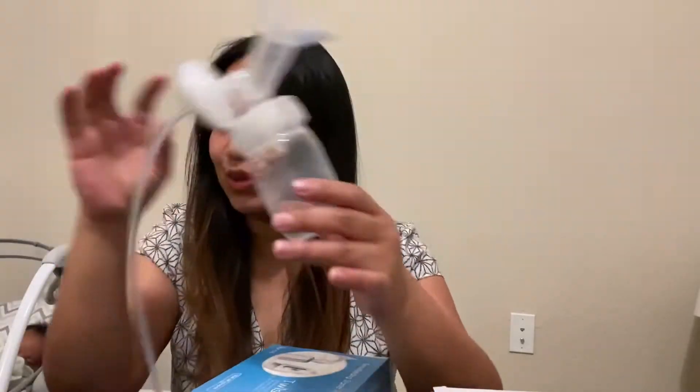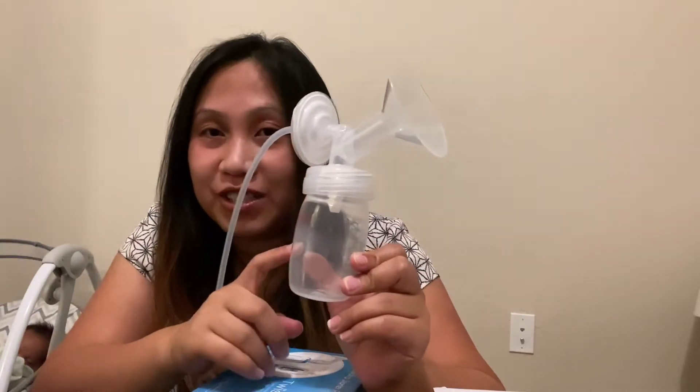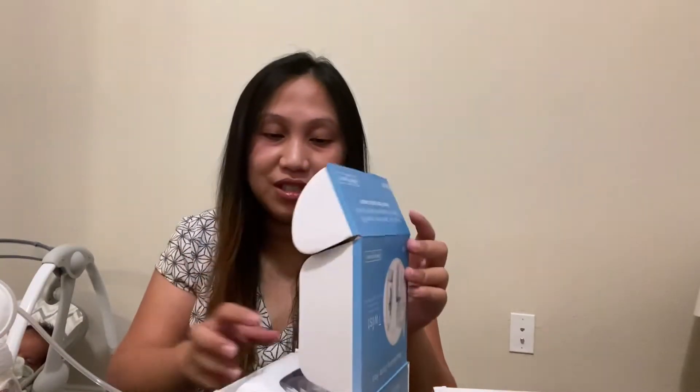Normally with breast pumping you have too many parts to clean, so this is what it looks like. Instead of a bottle, we're going to use this pouch directly, so you can pump directly into the pouch and then after you're done, just put it in the freezer. Let me show you how easy it is.